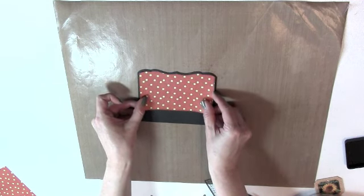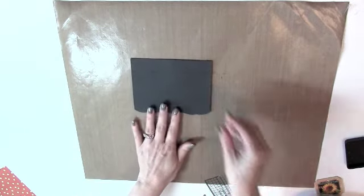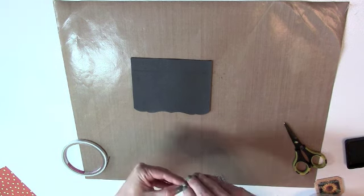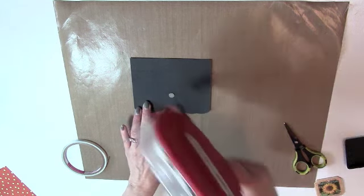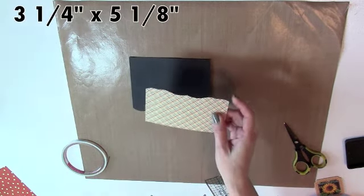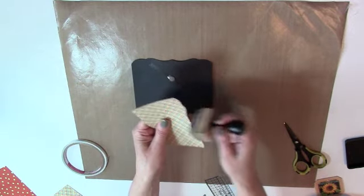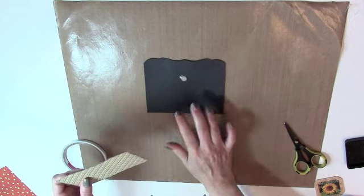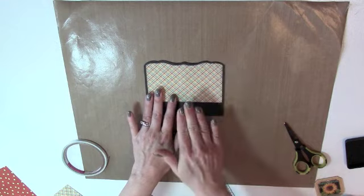Now we're going to turn this cardstock piece over, get a magnet and some score tape, and adhere the magnet about two inches down from the score line, centered on the piece. Run a little adhesive over the magnet. Then cut another piece of patterned paper three and a quarter by five and one-eighth — this flap is going to open up, so we need to die cut the top edge. Ink the edges, put a little adhesive on the back, and adhere it above the score line over that magnet, centered in that section.